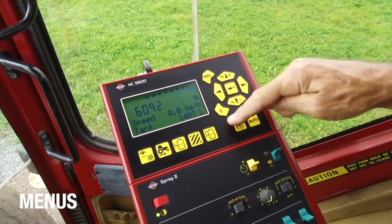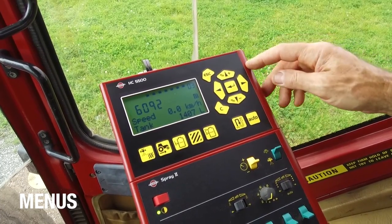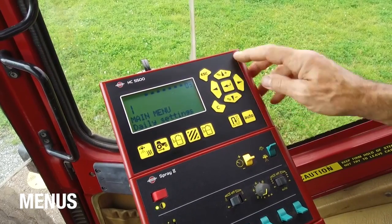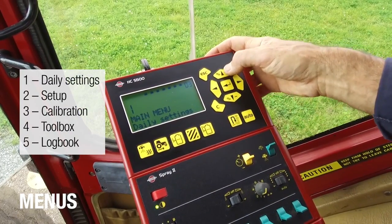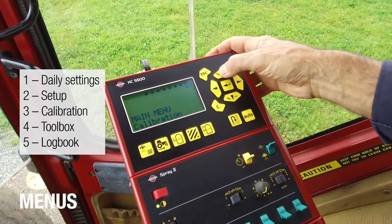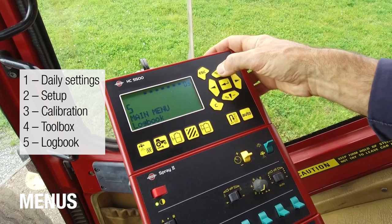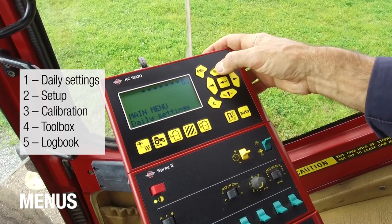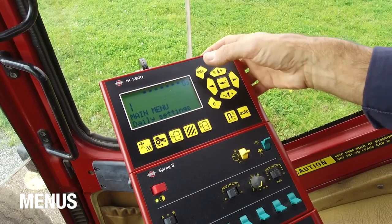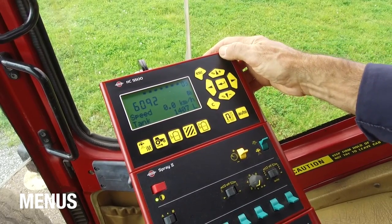If we look at the navigation, we can start with the enter key to go into the menus. Using the arrow up, I can go to menu 2, which is the setup; 3, calibration; toolbox in number 4; and in number 5, the logbook. If I press again, it just goes back to number 1. And if I press escape, that will bring me back to the user menu.